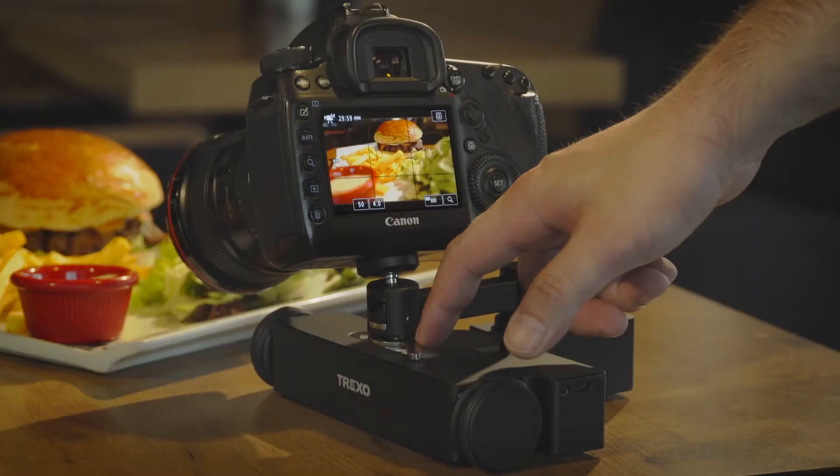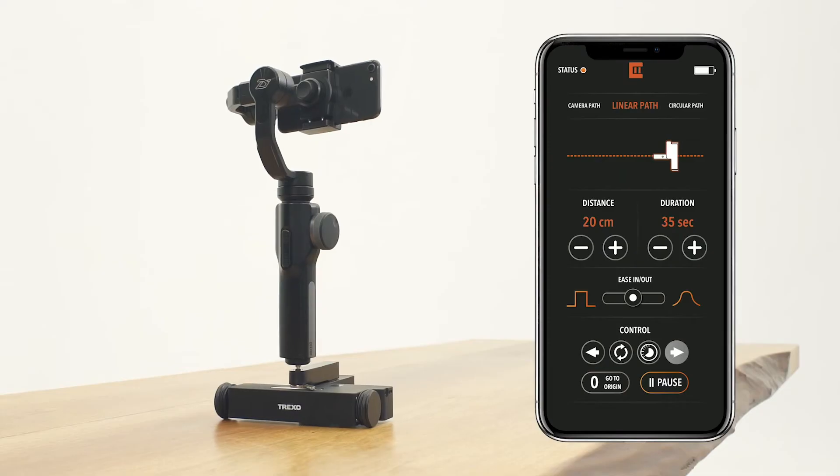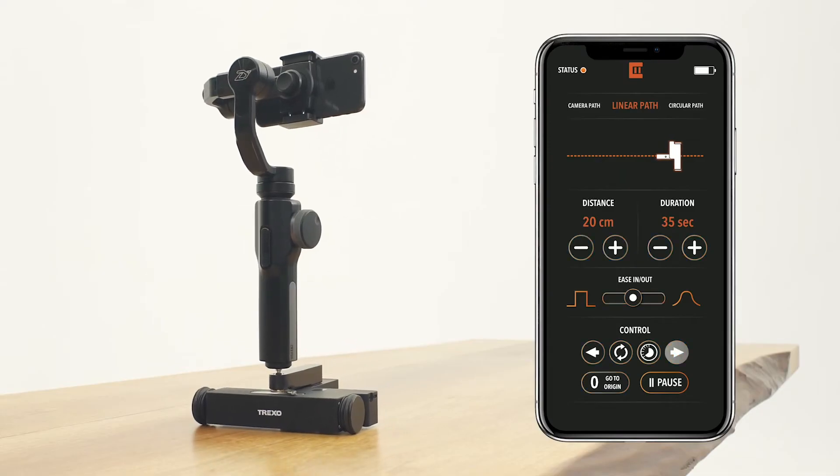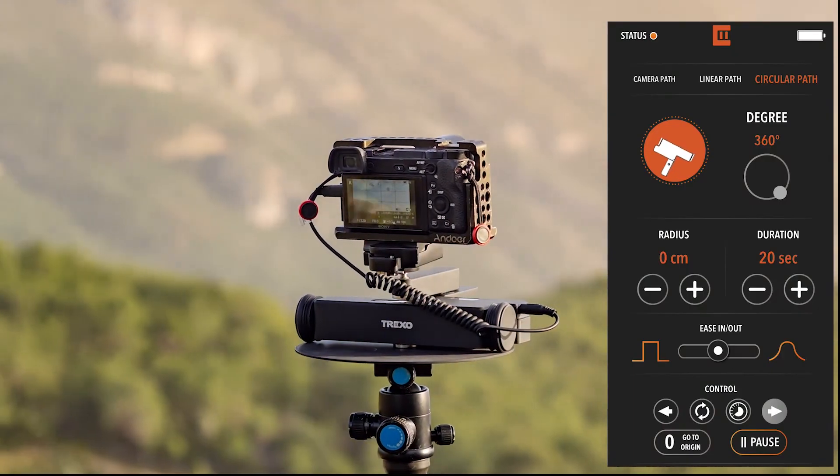Sometimes we need several takes to make it perfect. If you need to repeat the movement, use the buttons on the Trexo Wheels or the smartphone app to take it to the initial position and repeat the movement as many times as you want.